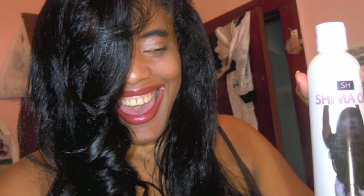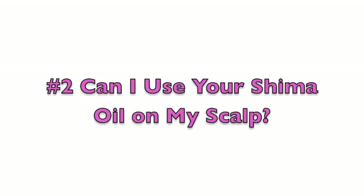I hope that clarifies things with that particular question. As for the next question — no, I do not want anything clogging up your scalp, ladies. I do not want anything on your scalp. I specifically created my Shima oil to be applied to the hair only. It is the hair that we must focus on — our scalps must breathe.